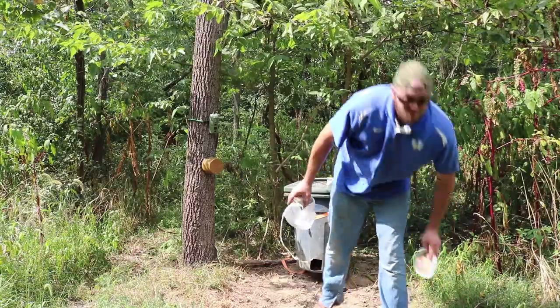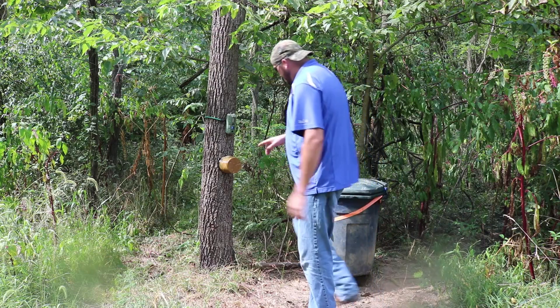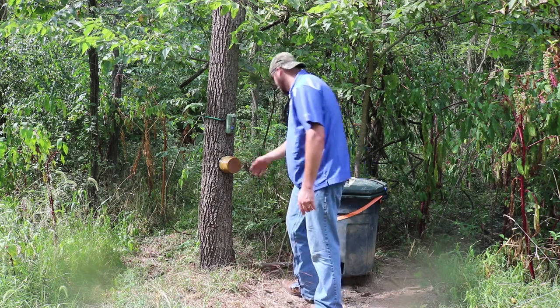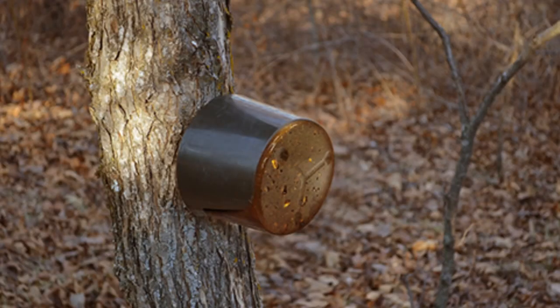Something real quick I want to mention: this actually has a plastic coating that helps keep the rain off of the actual part that the deer eat.